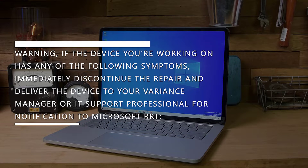If the device you're working on has any of the following symptoms, immediately discontinue the repair and deliver the device to your variance manager or IT support professional for notification to Microsoft RRT.